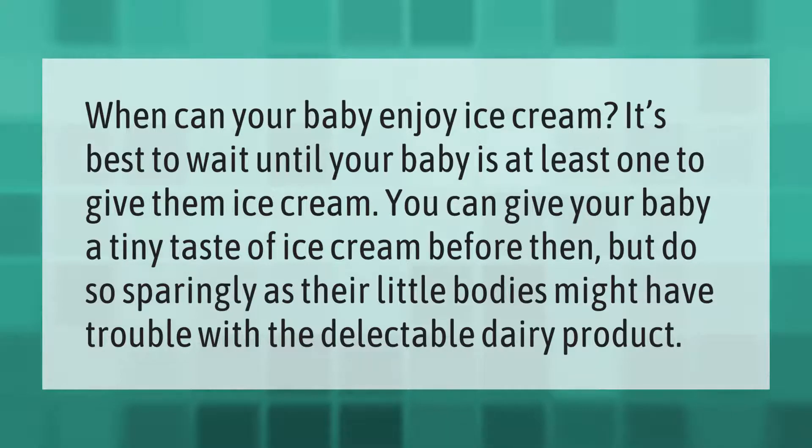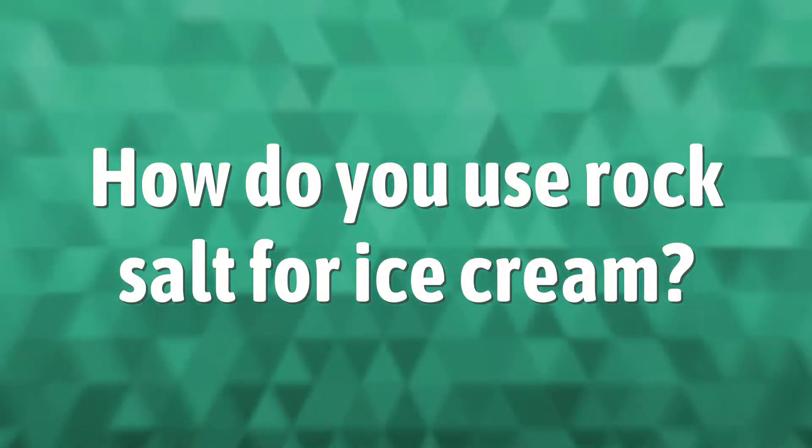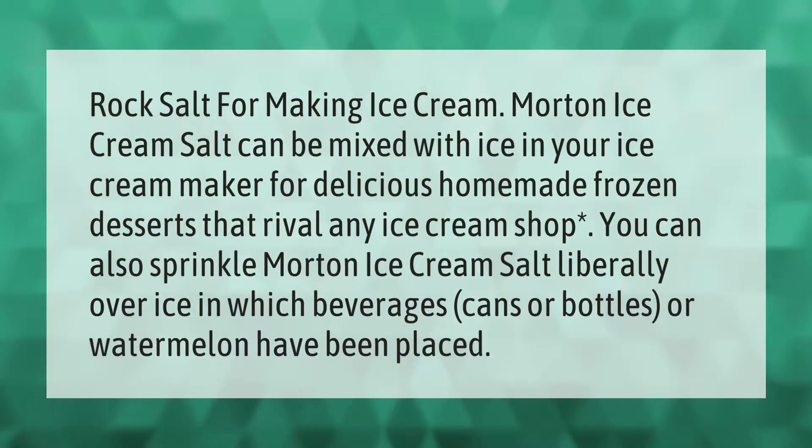When can your baby enjoy ice cream? It's best to wait until your baby is at least one year old to give them ice cream. You can give your baby a tiny taste of ice cream before then, but do so sparingly, as their little bodies might have trouble with the dairy product.